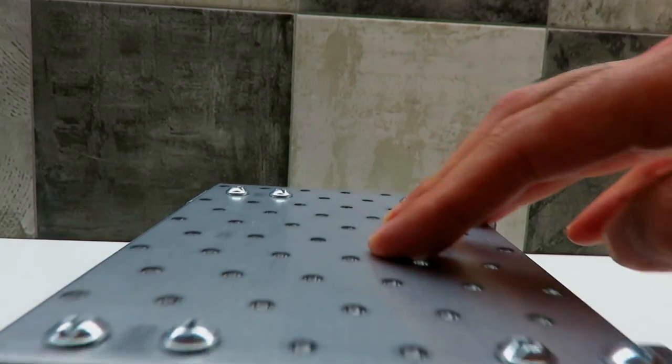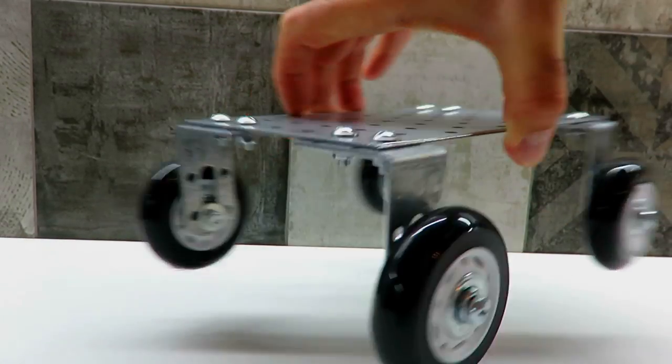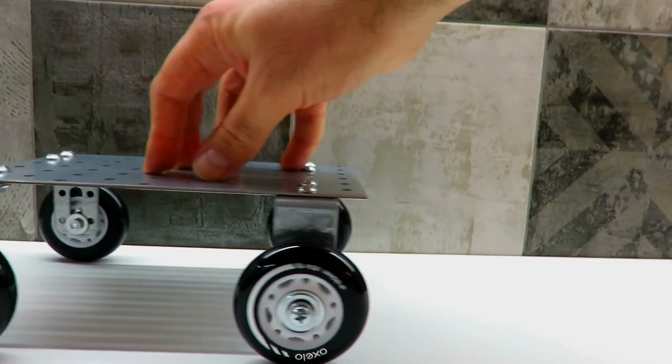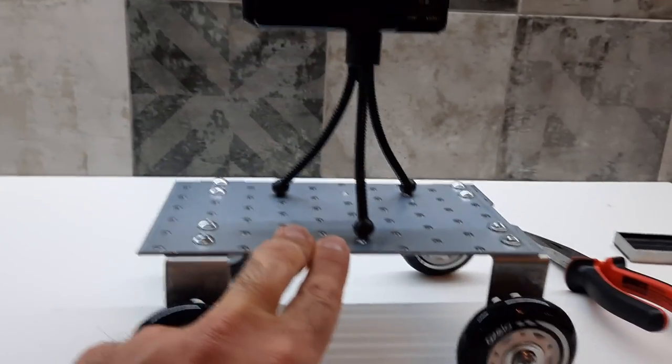And we're done. Here's your photo slider. You can put your tripod directly over the cart.